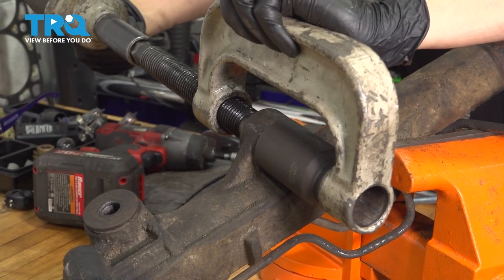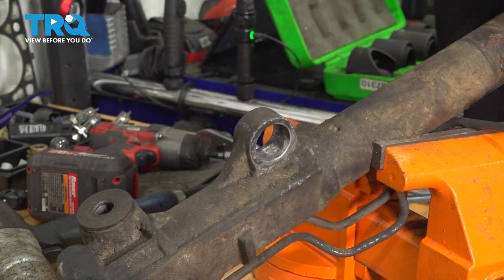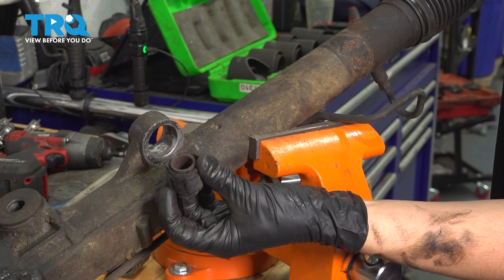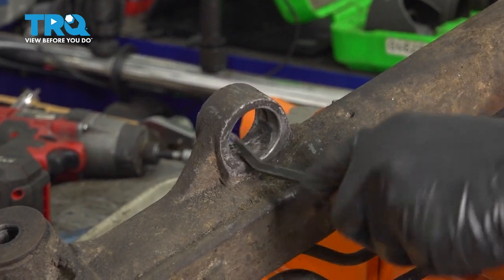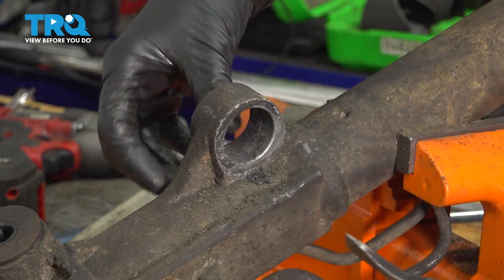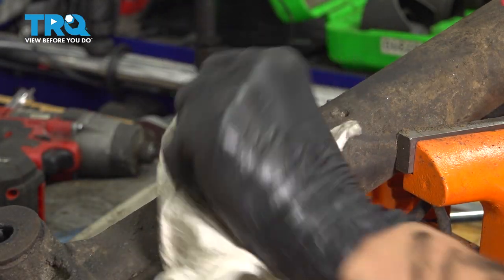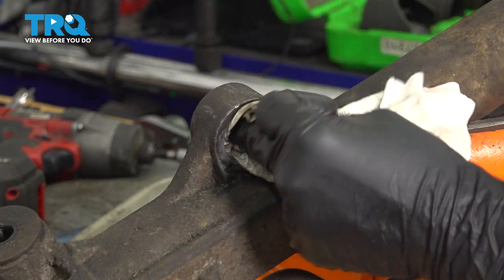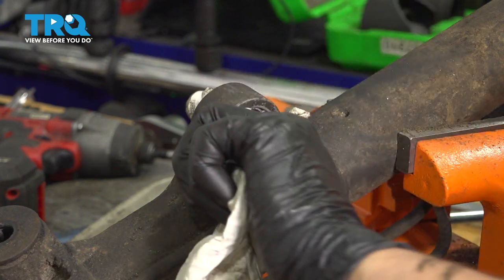That just pressed out the whole bushing — perfect. As you can see, it's in pretty poor condition. There's leftover rubber stuck to the inside that I want to scrape off. I'm not going to put the new bushing on with debris still in here. Once clean, take a rag with some brake parts cleaner and degrease the surface. If you have a lot of corrosion, sand it down with fine sandpaper — maybe 400 grit — or use a wire brush that fits in here. Don't remove a lot of material; this is aluminum and you can easily remove too much. Make sure it's nice and clean.